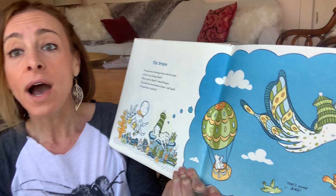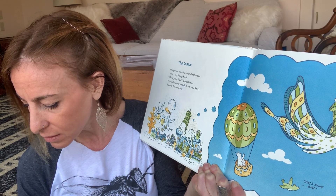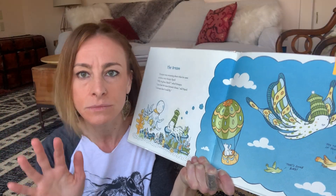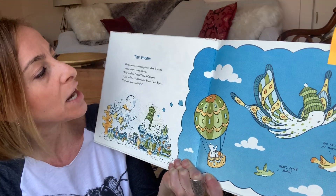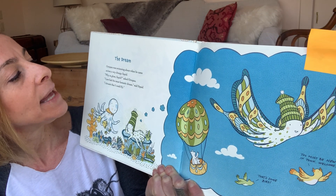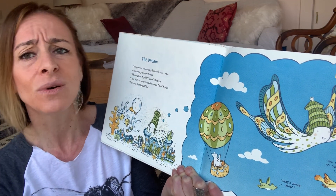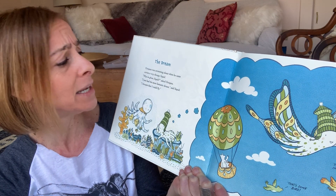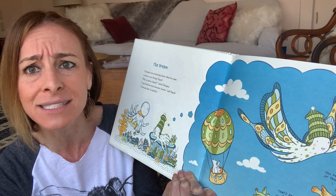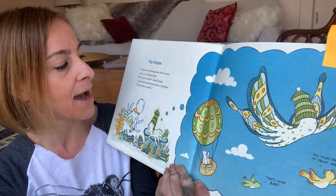Mr. Elephant is ready with his marker to collect our words. We're going underwater — let's dive in. Now we're underwater with Squid and Octopus. Octopus was swimming about when he came across a very droopy squid. 'Why so glum?' asked Octopus. 'I just had the most fantastic dream,' said Squid. 'I dreamt I could fly.'